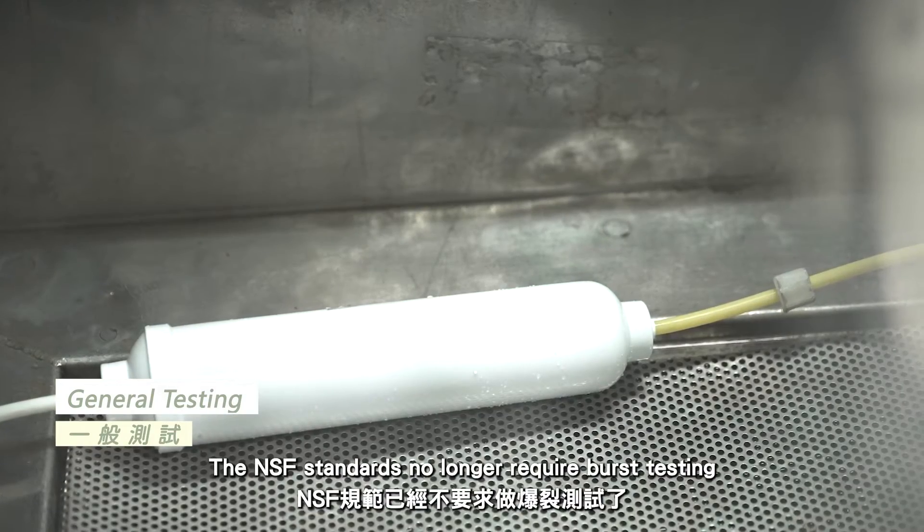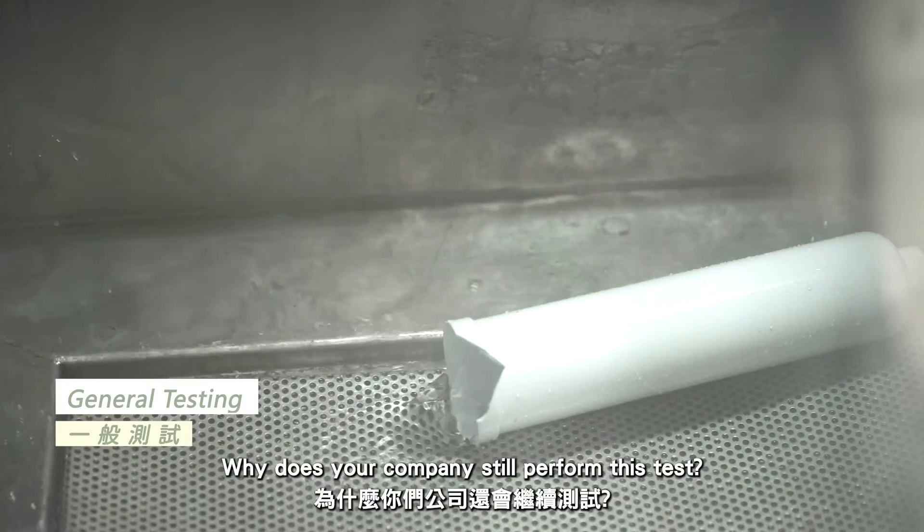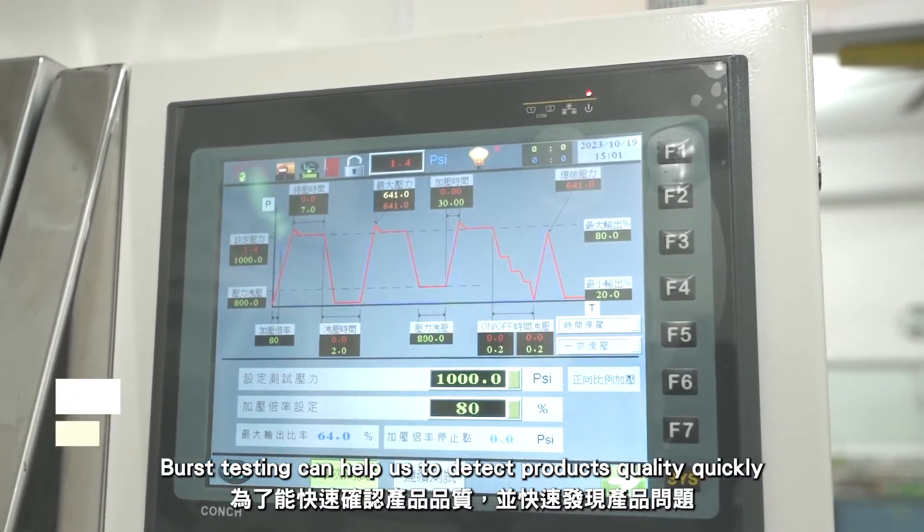The NSF no longer requires burst testing. Why does your company still perform this test? Burst testing can help us to detect product quality quickly.